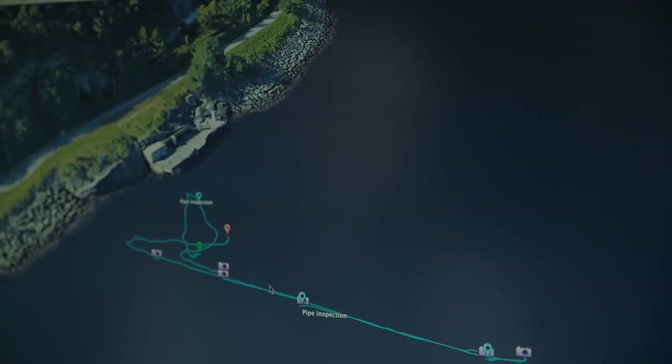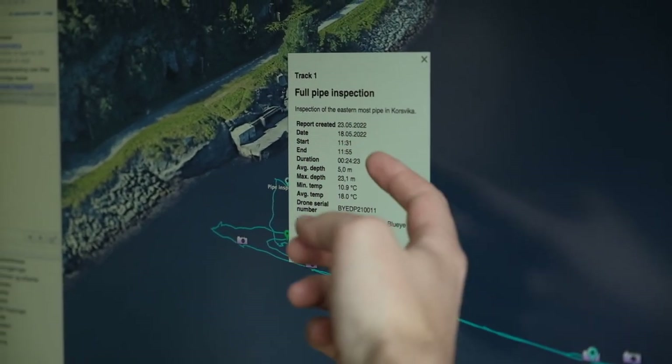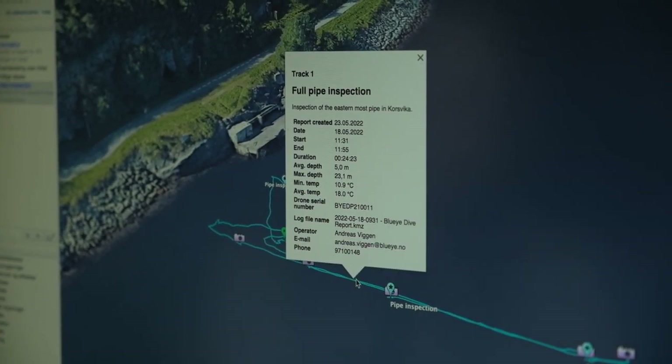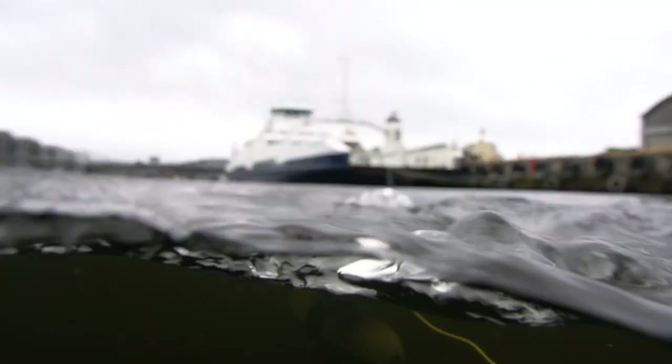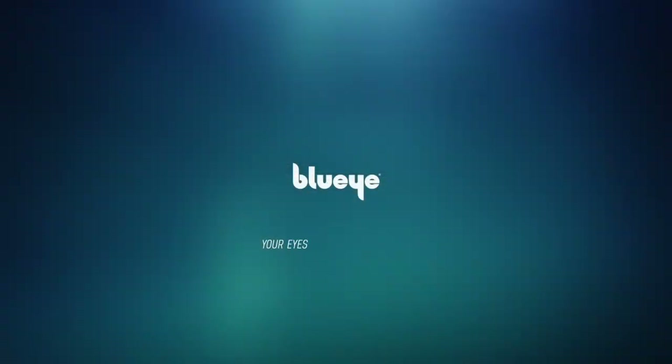The file also contains your selected geo-referenced images, allowing you to automatically display the images at the correct location on the map. This is especially useful when reporting an issue and also makes it easier to get back to the same location to resolve it. It's one thing to find a problem — it's another to get back to the same place to fix it. The BlueEye X3 with the DVL-A50: simplify your ROV operations. Learn more at BlueEyeRobotics.com.